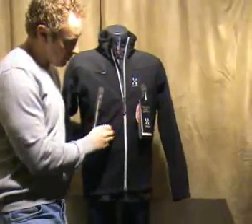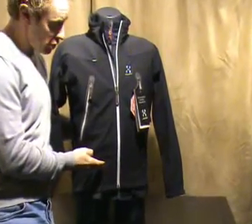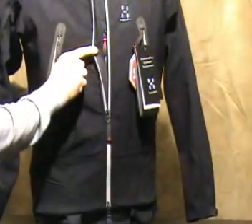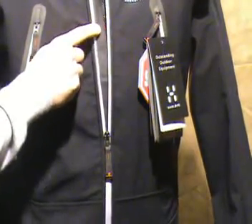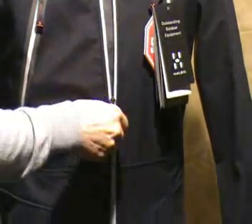One is the main zip. It's a dual zip, so you can undo it from the bottom as well as the top. One of the things to note is it has a wind flap down the centre of the zip to stop wind from getting in the front. The wind flap also stops the zip from catching on the jacket when it's done up.